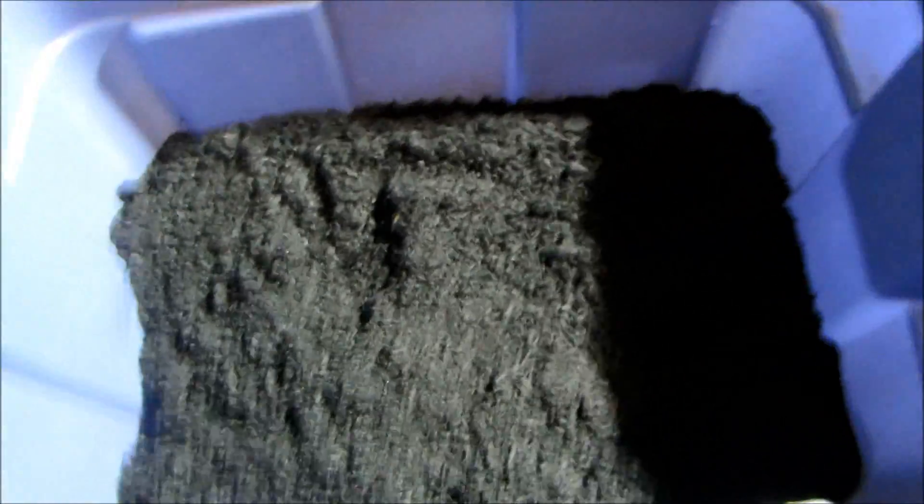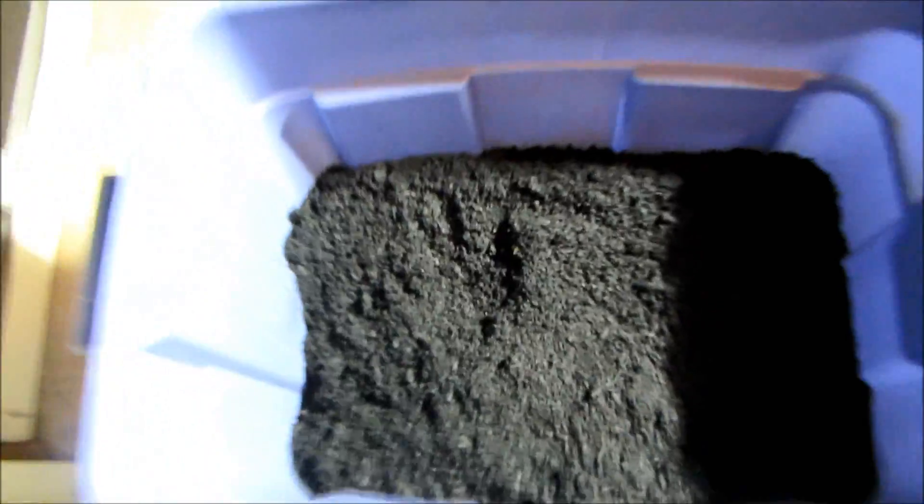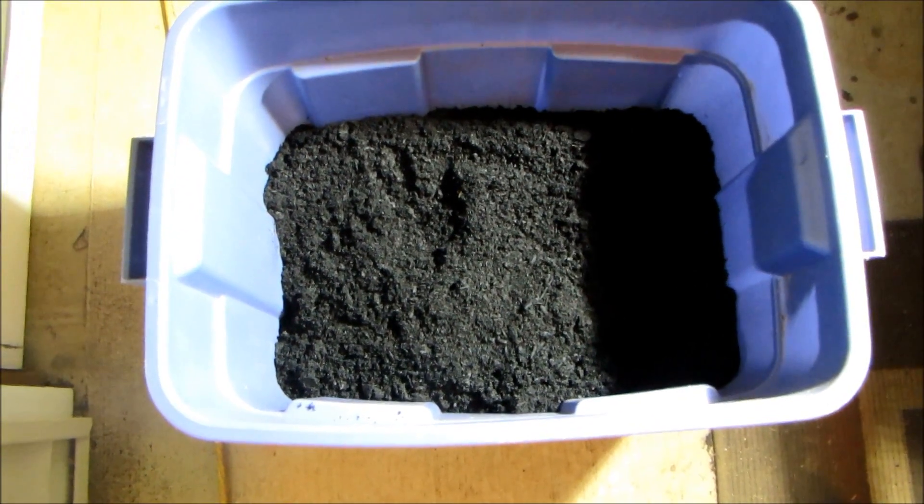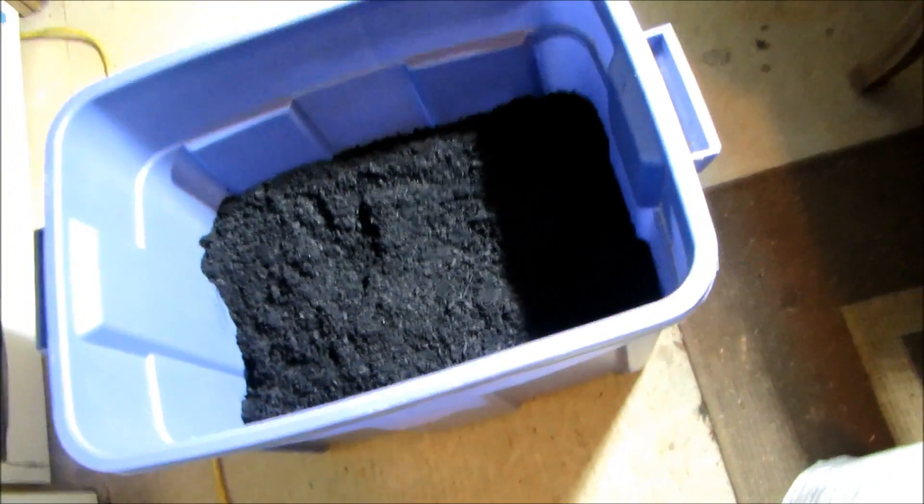This is one cubic foot of biochar in a container and it has already been pre-moistened so there's no dust. This stuff can be pretty dusty when you get it.